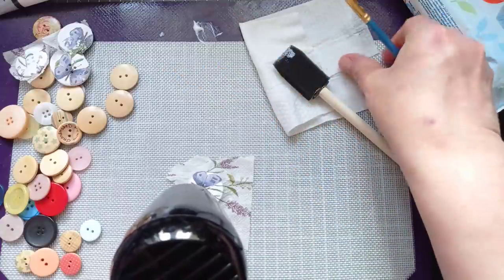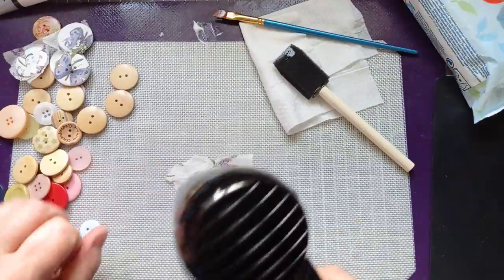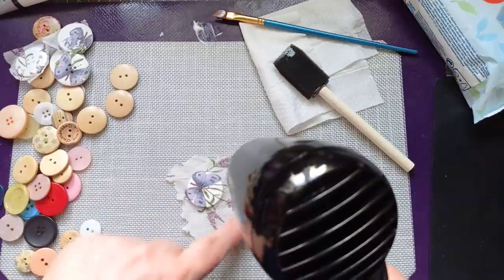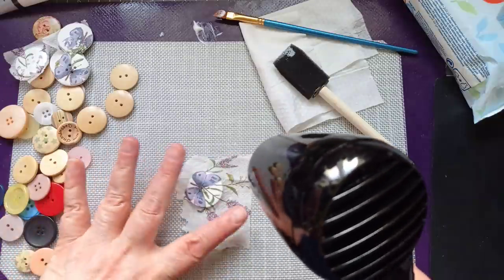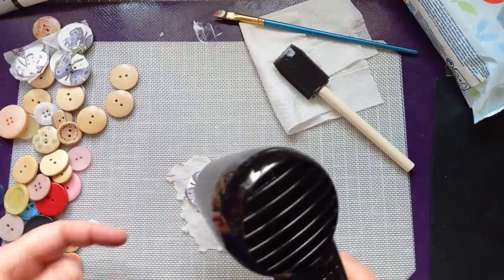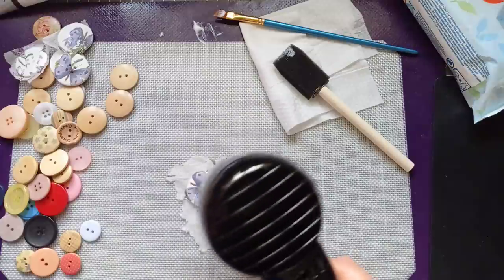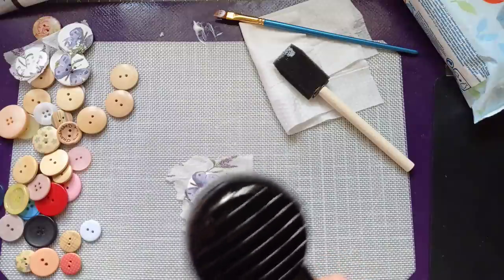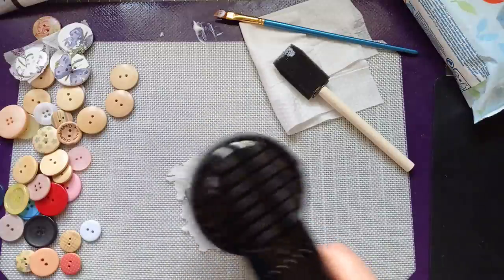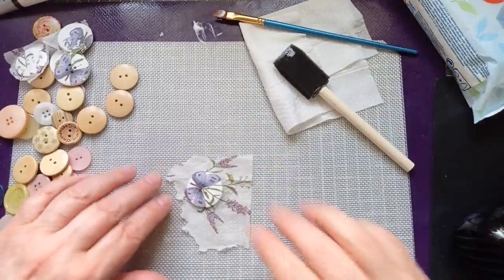I've used so much napkin there so I could hold it while I painted on the medium. I was thinking I could put a sticky pad underneath to hold it, then I thought, no, don't be that tight with your napkins. We want to use every little bit we can, but don't be tight to the point that you're impeding your project.